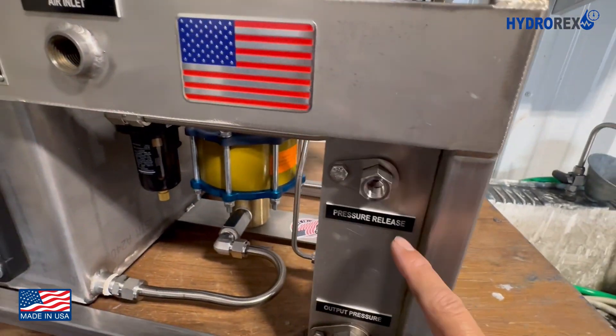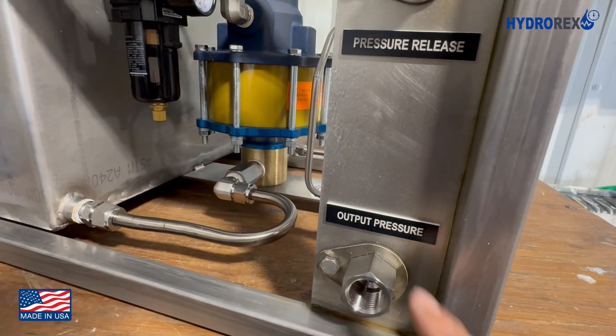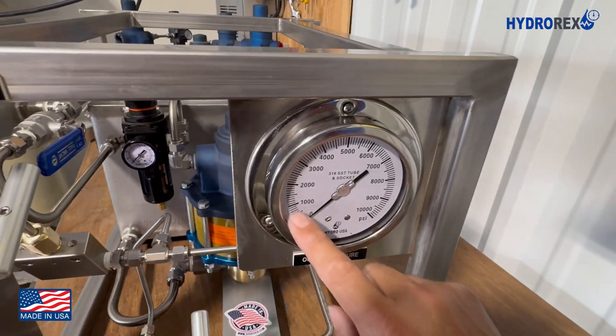This is the pressure release port, or drain port, and down here we have the outlet pressure port. This is the outlet pressure gauge.